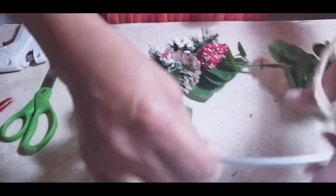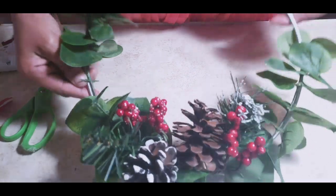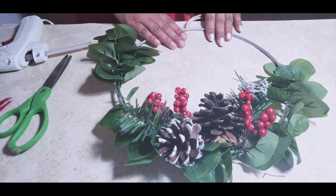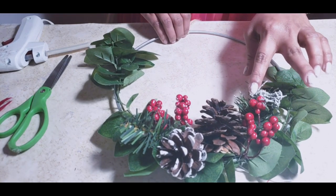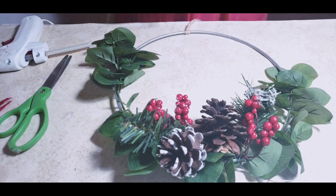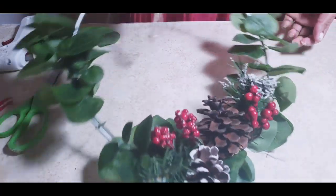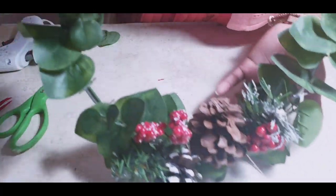This is how my holiday minimal wreath looks — I hope you liked it! It is very simple and minimal, and it just took around 10 to 15 minutes to make, but it's so classy and so trendy. You can actually make them in different sizes and arrange them together for a modern holiday display.